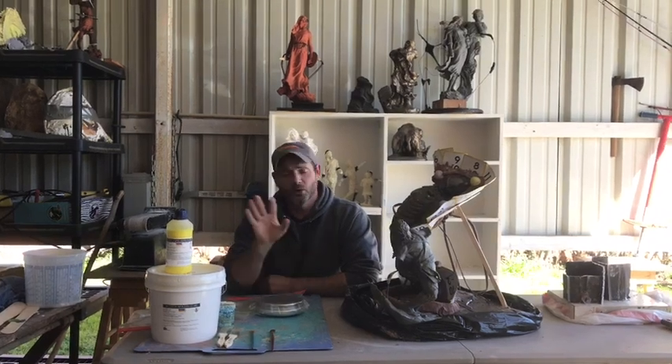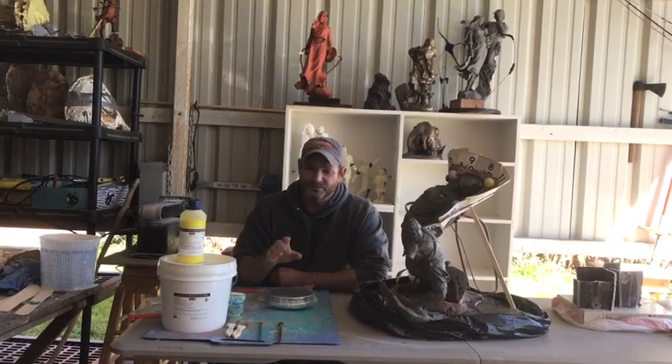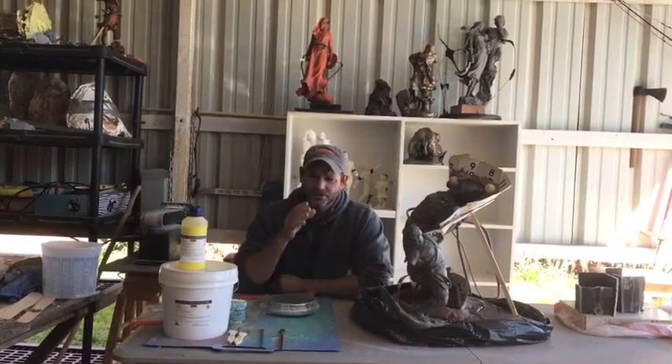There are a million different ways, and I'm sure there are a lot of mold makers out there saying, "Hey, you're doing it wrong, do it my way." This is how I do it. I make all my own molds. I'm getting better — some of my molds in the past weren't so good, but I'm learning just like everybody else. So I want you guys to stick with me and I'm going to take you through the process.